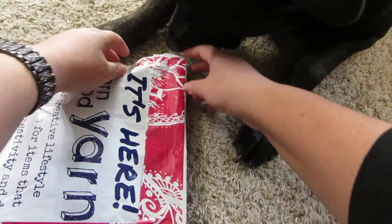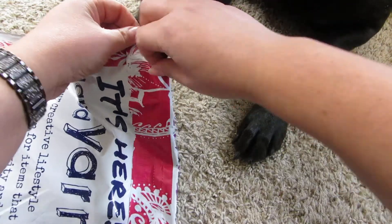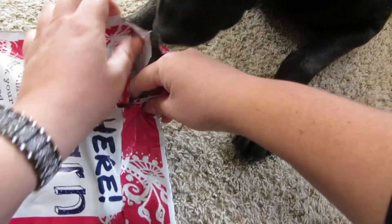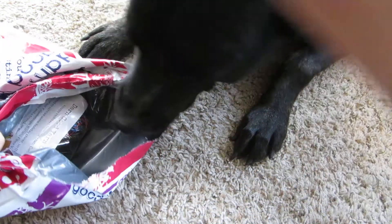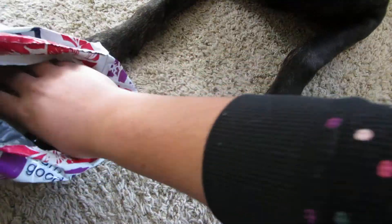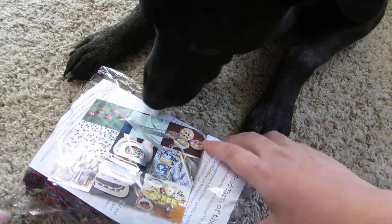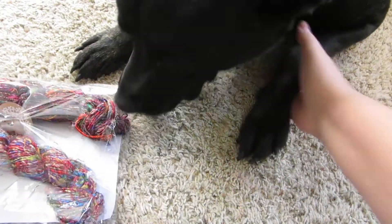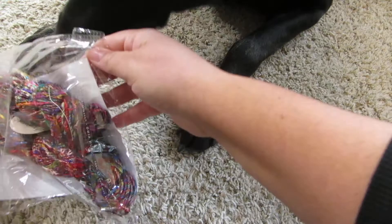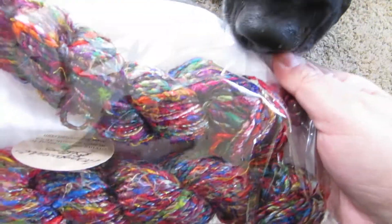It seems that Cody already wants what's in here. It doesn't look like there's any invoice or anything, which is good.